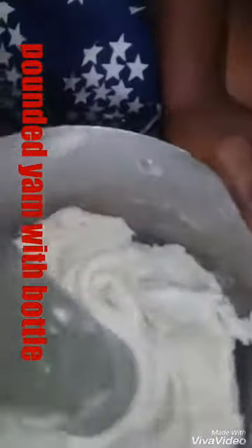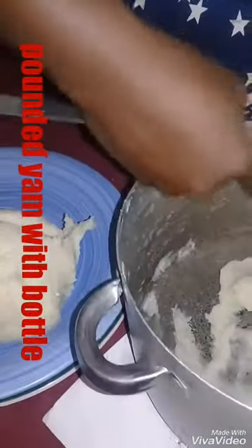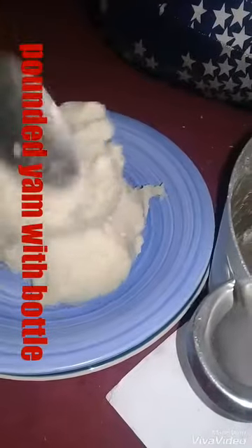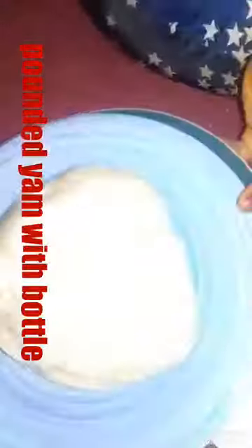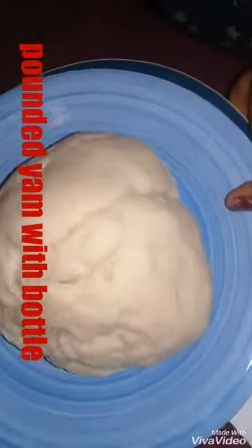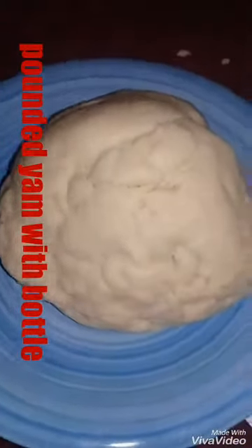Look at it. Look at how easy it is. And the pande yam is ready. Look at it. This is what I came out with. So lovely and it tastes so natural. Thank you for watching.